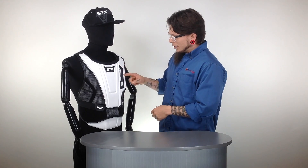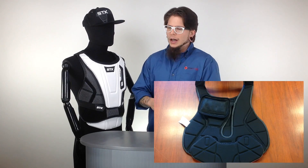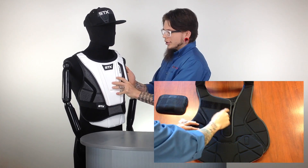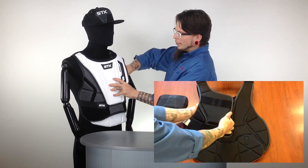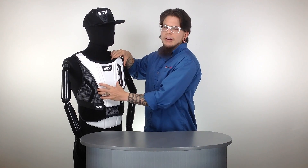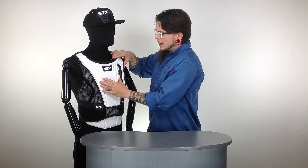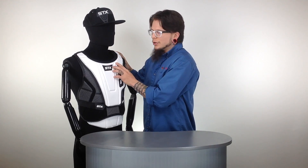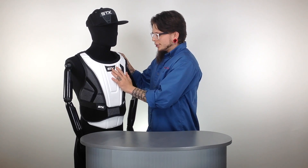But on top of that, STX went a little bit further. You're going to notice this feature right here — that's STX only. They've got what's called a cardiac silhouette. So back behind here, underneath this floating chest plate, the pad extends over towards the cardiac region instead of just having mid-chest protection, really focusing the brunt of the protection over the heart region. So you're getting a great deal of protection from this chest protector.